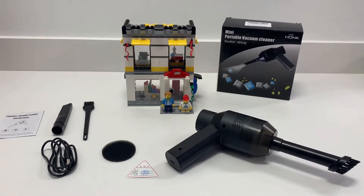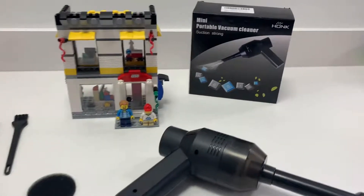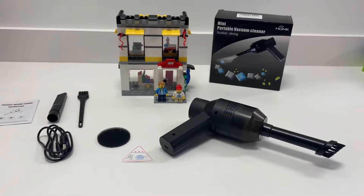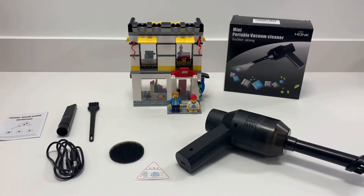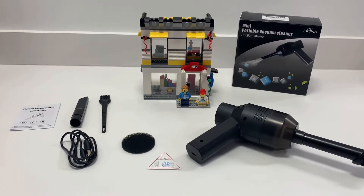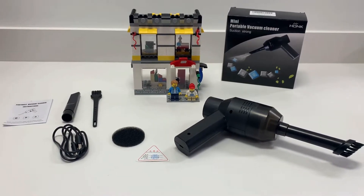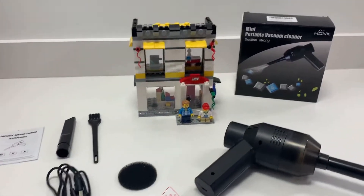Hey guys, Super Lego Dad here and I wanted to review this Honk mini portable vacuum cleaner. I saw this on Preston Builds' page — they're the first ones I saw this from. One thing was when I went to swipe up on Preston's it didn't take me to that link, obviously because that was UK. So I will review this and then I'll let you decide, but I'll add the swipe-up to my Instagram page if you'd like to purchase one.